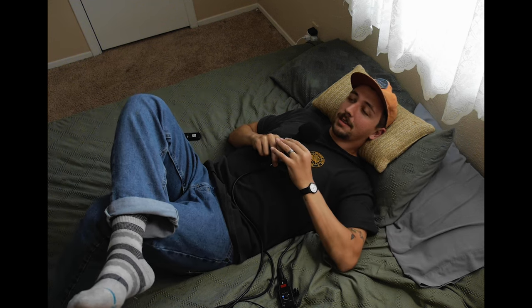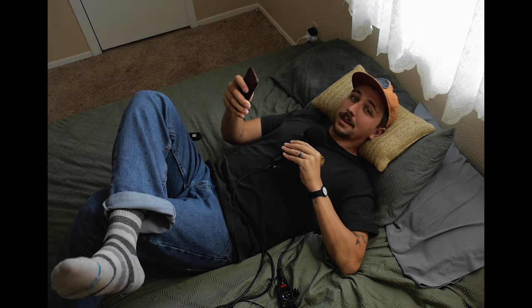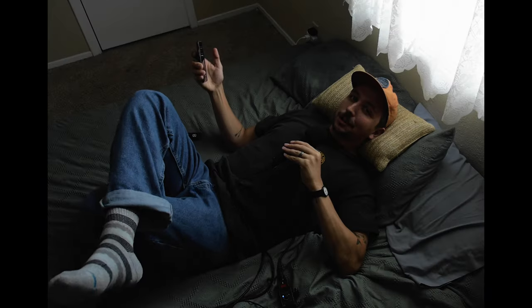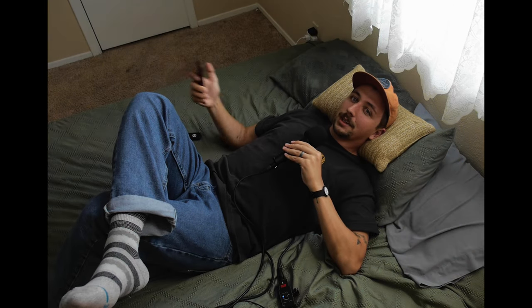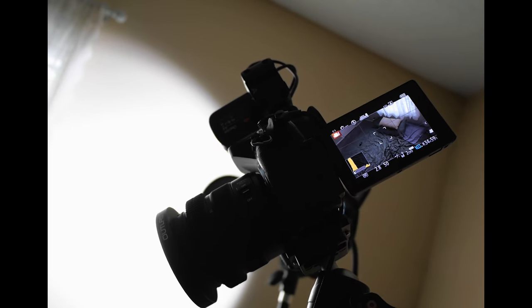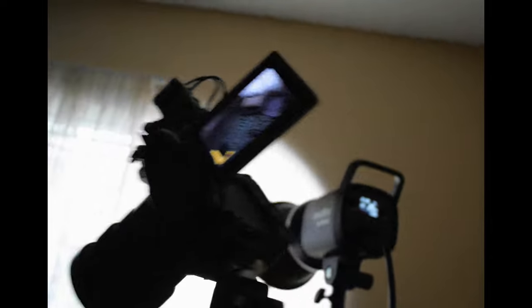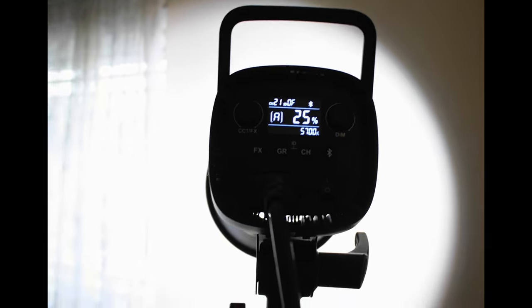It's providing a little more of a key light but also bringing up the overall ambience. Since this light can be controlled on my phone, I can turn it off to show you what it looks like without the SL60 Mark II — a lot darker, can't really expose for my face. But with the light on it still looks natural, it doesn't look sourcey or lit, and it was done super easily by just shooting it toward the shears of this window.